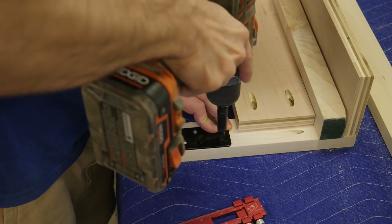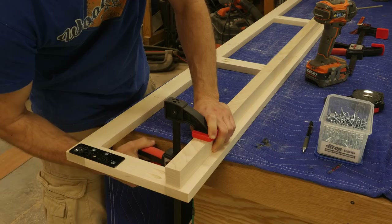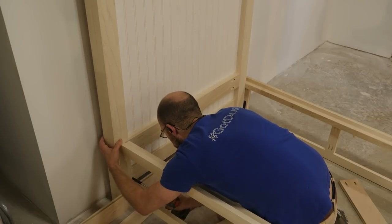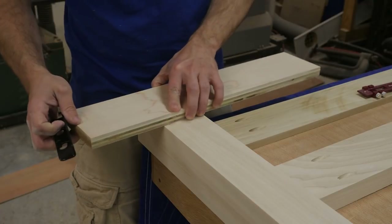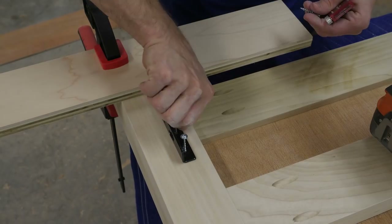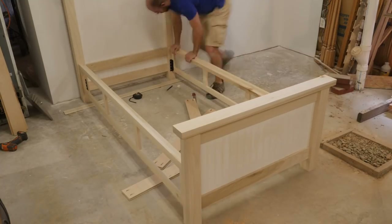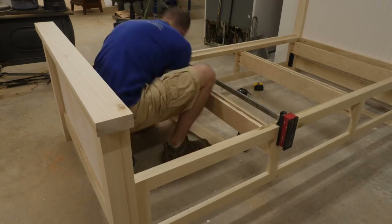To secure the bed rails to the headboard and footboard, we went with Rockler's keyhole bed rail brackets — these are really easy to install. To install the bed slat support, I'm running two-and-a-half inch screws through it into the face frame, which is the last step before I install the other part of the keyhole bracket hardware. To install the angle bracket, I'm using four one-and-a-quarter inch pocket hole screws. With the bed frame together, I can now install the drawer slide support, and the drawer slides are going to get screwed to this.